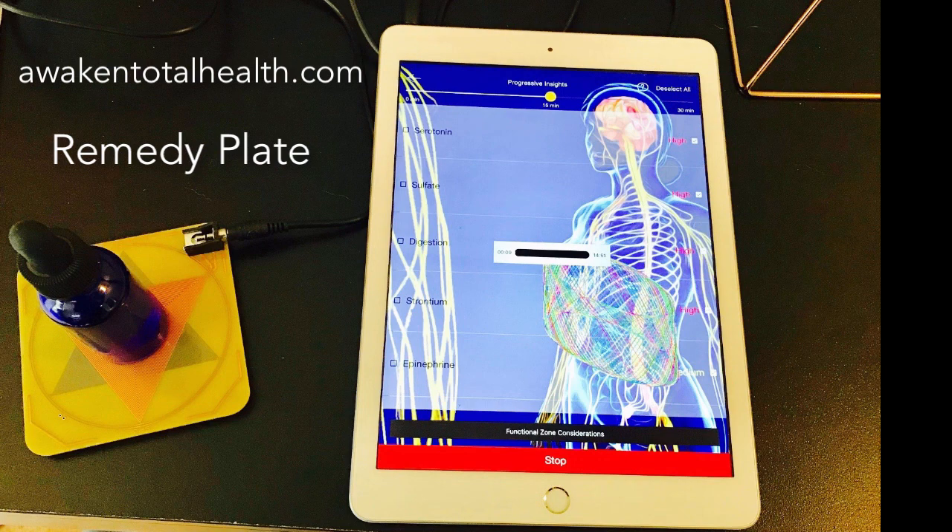Frequency can be sent in so many ways, but your clients will love receiving a personalized, customized remedy when they come in to see you. Go to awakentotalhealth.com and put in the search box 'remedy plate.' Every remedy plate we have comes with a six-foot extender and a piece of selenite crystal for you. Thanks so much. Awakentotalhealth.com.